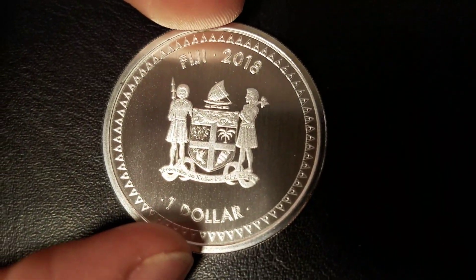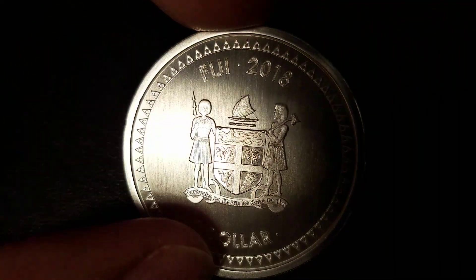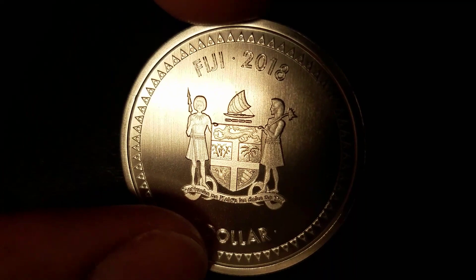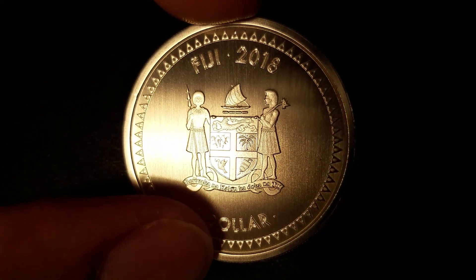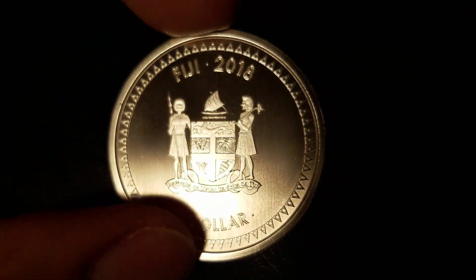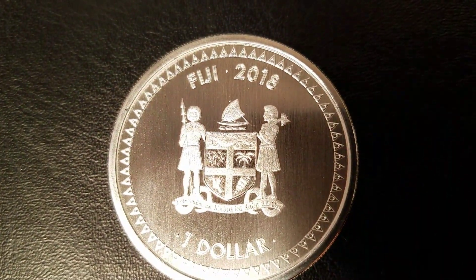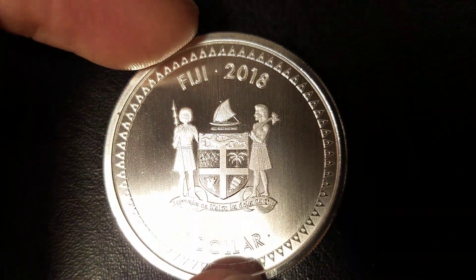Especially when you compare it to the obverse, with so much detail. You can make out individual bananas at the bottom, the dove with good detail in the olive branch, the plants, the detail in the skirts of the warriors, and the spear and the pineapple club. There's a lot of texture here.